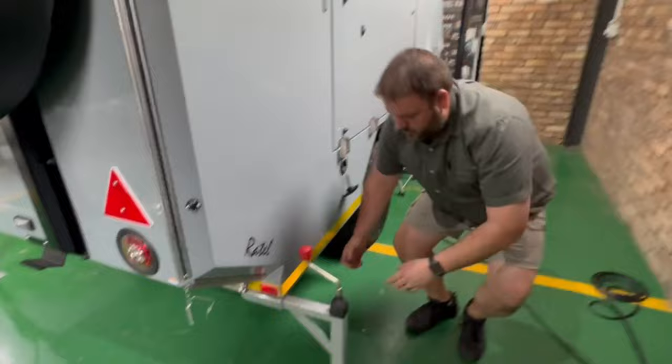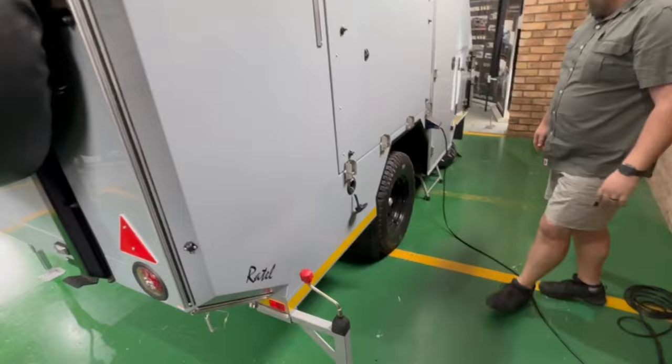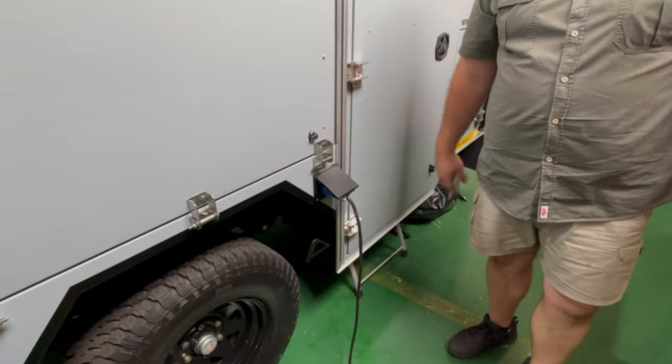Down at the bottom, just below here, there is a tap. That is for your basin inside — that's for the gray water that runs out the basin on the inside. On the same side below the bed, you've got your 220 inlet. Blue plug on this side, the other side will be a three-point, so just remember your three-point adapter that goes into the caravan park plug.